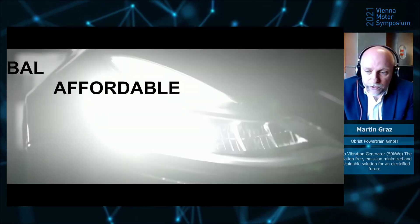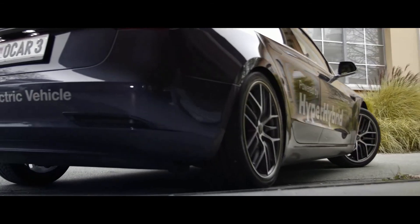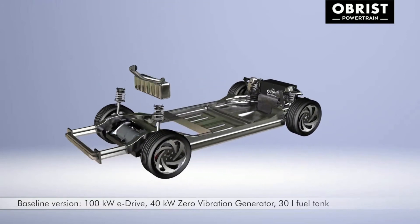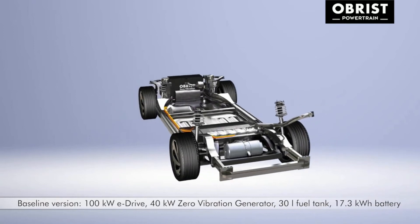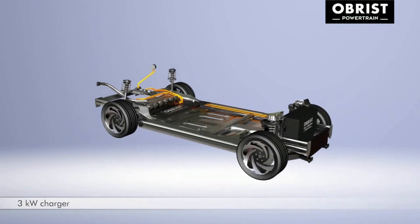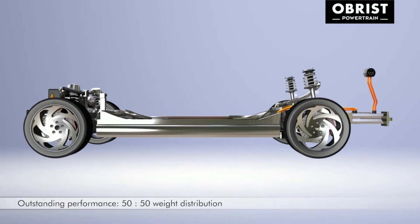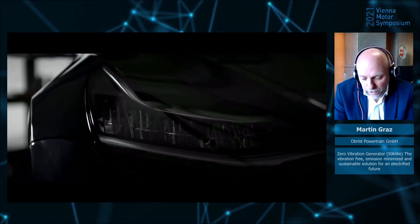We have an animation here showing the system installed in a Tesla Model 3, which is currently running on the streets. We have installed our CVG with 40 kilowatt electric output power in the front, used the vehicle's electric drive, and implemented our downsized battery system with 73.3 kilowatt hours to achieve the cost target and maintain the same driving performance as the original car. By changing the components, we also have the ability to go with higher system performance for vehicles at a higher performance level.